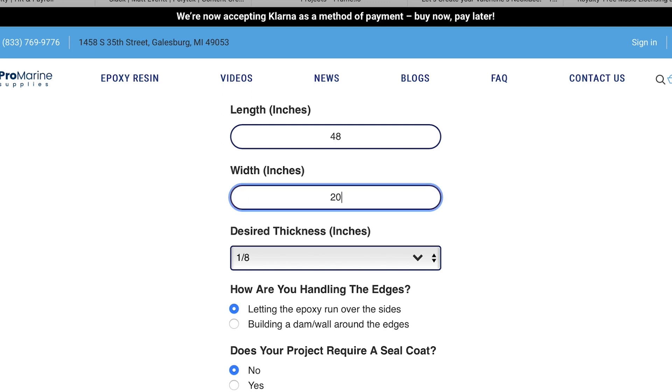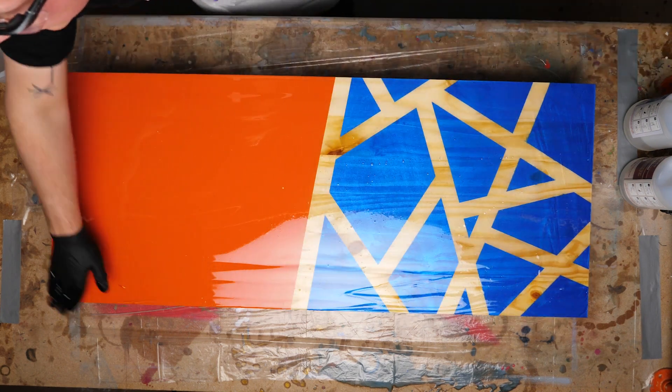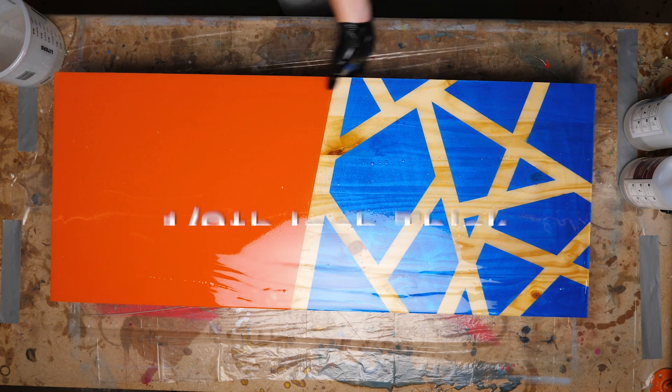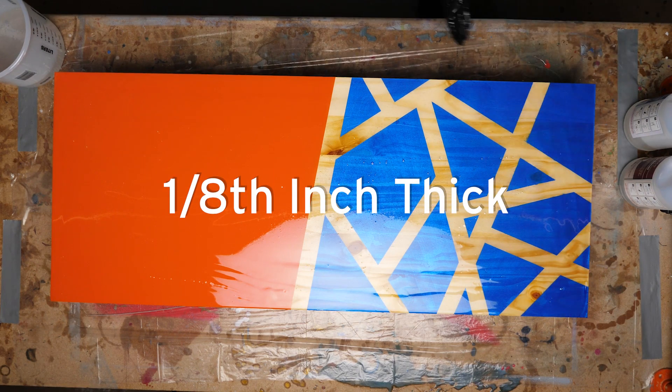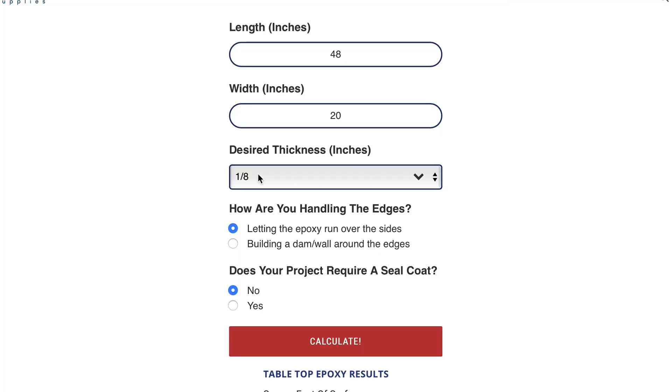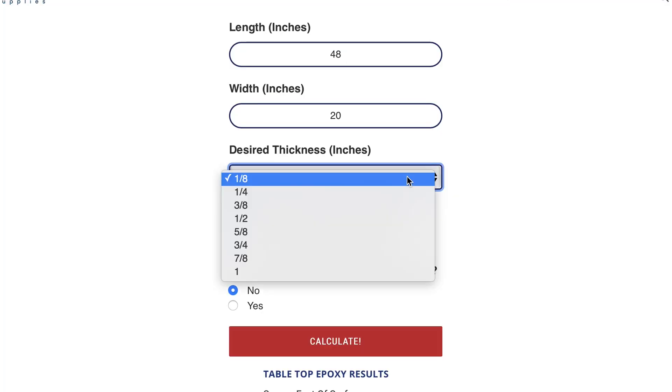These two measurements give us the surface area of our project, but we also need to know how thick our epoxy pour is going to be. A tabletop epoxy pour at room temperature self-levels to around 1/8 inch thick. For most surface coatings, a 1/8 inch thick pour is great, but if your project calls for a thicker coating, just select your desired thickness from the drop-down menu.